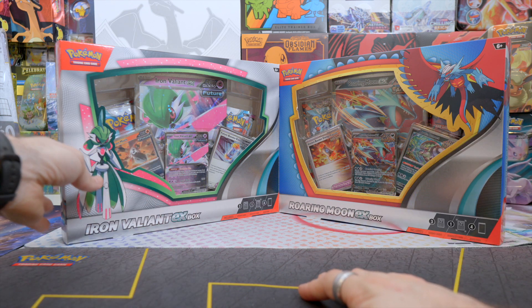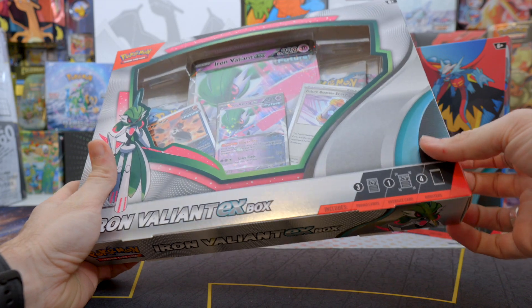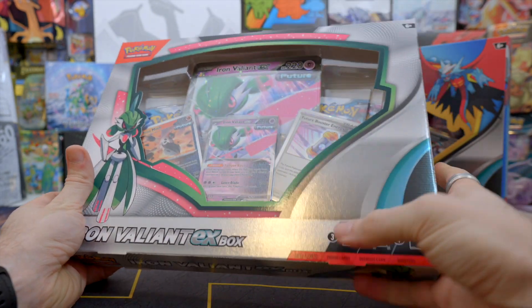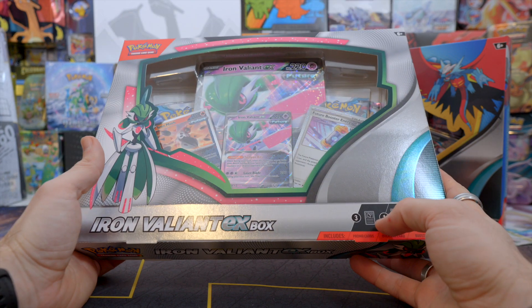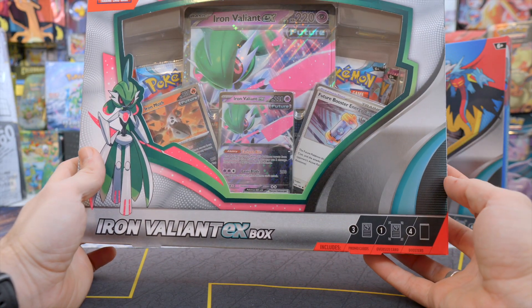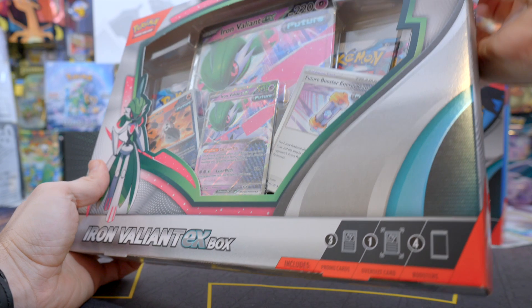I'm gonna start with the Iron Valiant because I just prefer the Roaring Moon — I'm gonna keep that one for last. Let's open this first and see what we have in here. We have three promo cards, one big jumbo card, and then four booster packs. I'm not sure if they're all from Paradox Rift — I guess we'll find out.